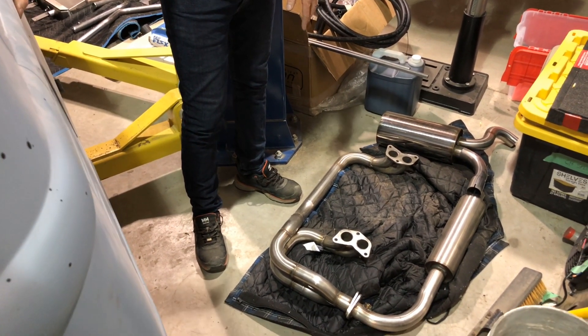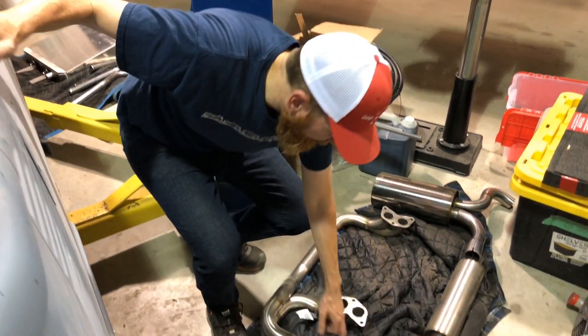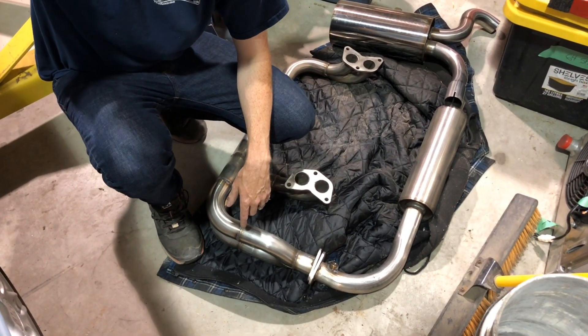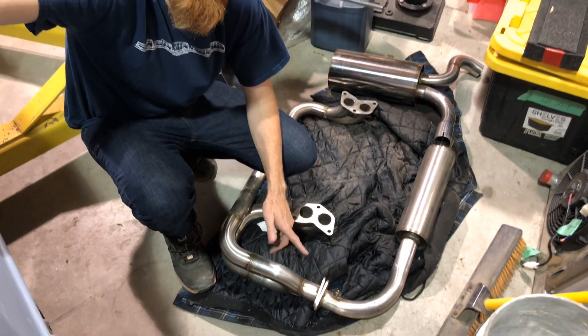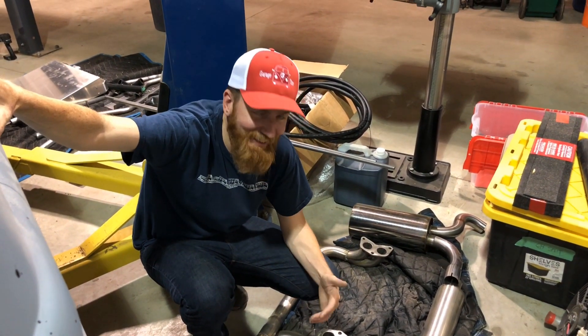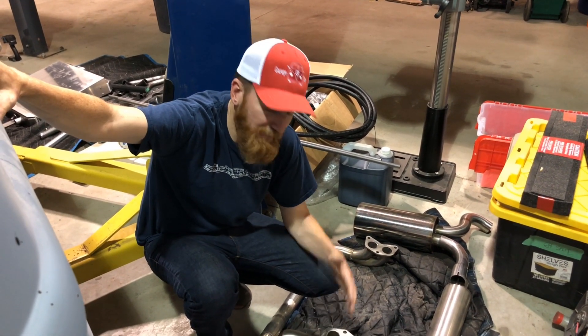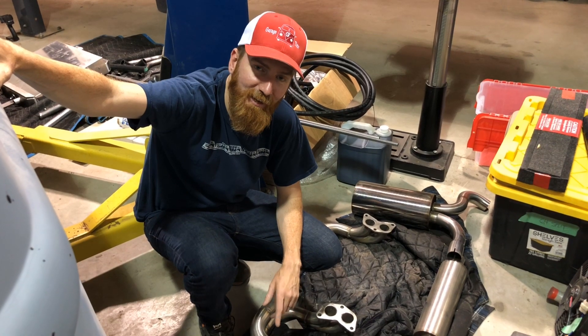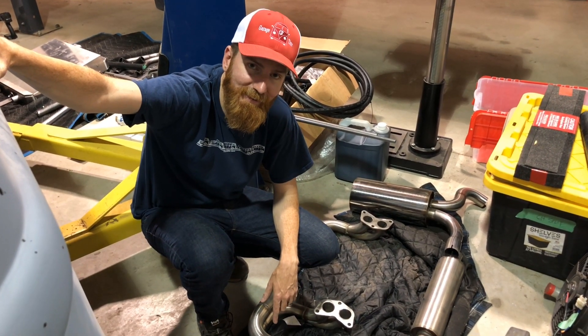All stainless steel, beautiful looking, and it already has my bungs — so it's ready to go. Ordered it and two weeks later it was here. Still don't have my one from Subie Swaps to compare, so I can only show you one. Thanks for watching, don't forget to subscribe and we'll see you next time.